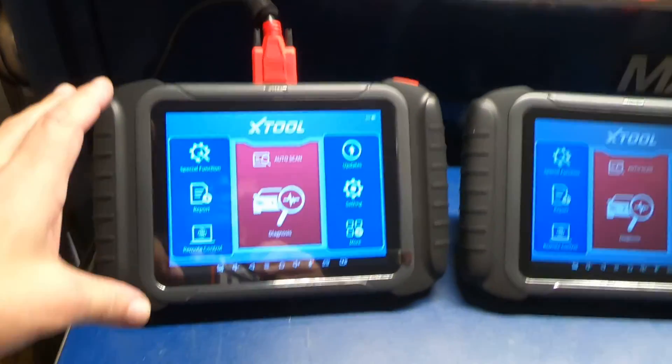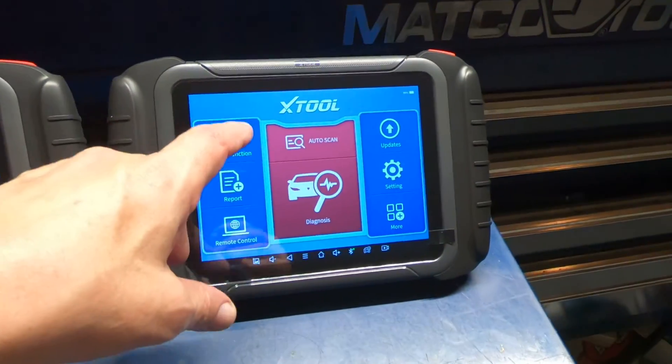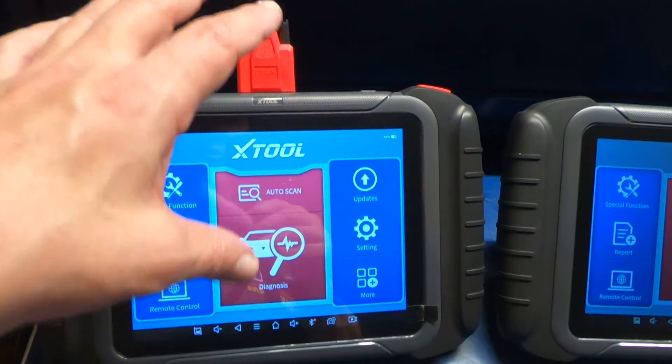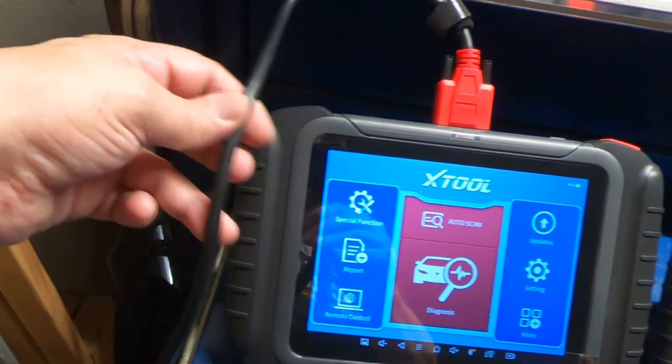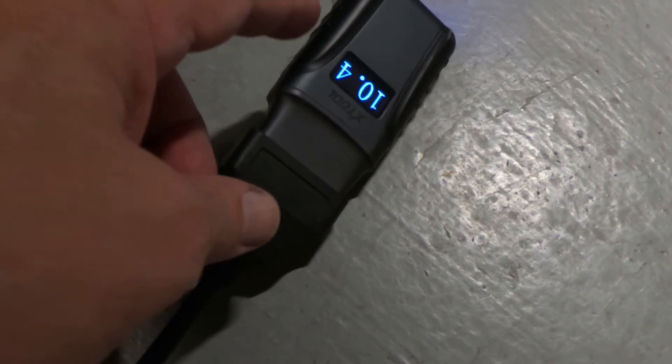Today I have both the D8 by X-Tool and the D8BT, the Bluetooth version by X-Tool. The regular D8 is a corded tool, meaning you've got to have it plugged into the car with a cord so you're tethered to the car. The BT is Bluetooth, meaning you've got a Bluetooth VCI, so you're not tethered to the car.